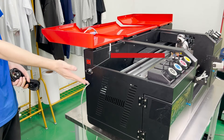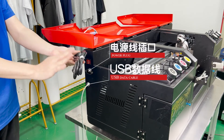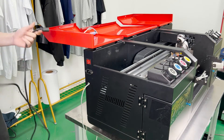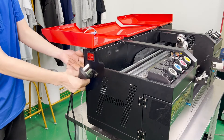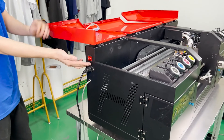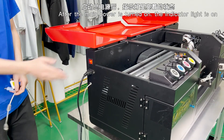Come to the left side. You can see there are a power socket and a power main switch. First, get your power cord and plug it into the machine.